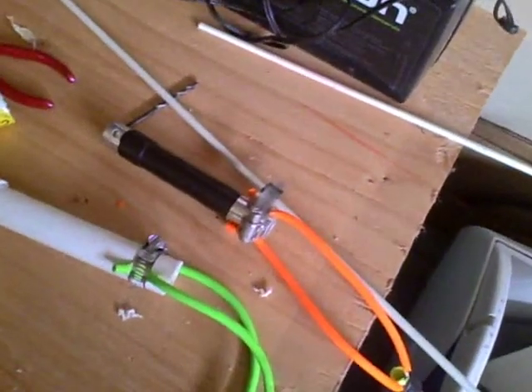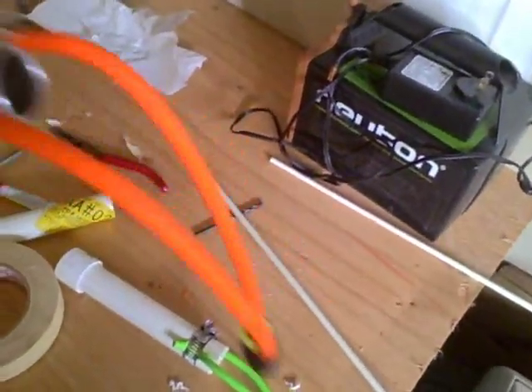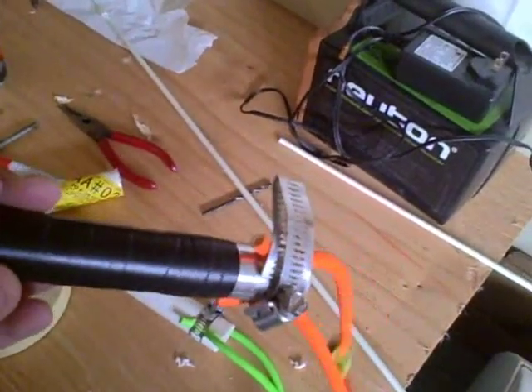Hey, Maker360 here. I made a Hawaiian sling for spearfishing — or you can use it for anything you really want, but I'm using it for spearfishing.